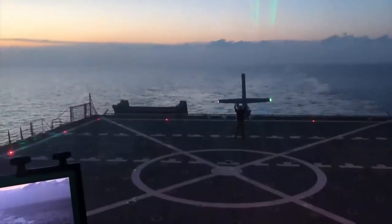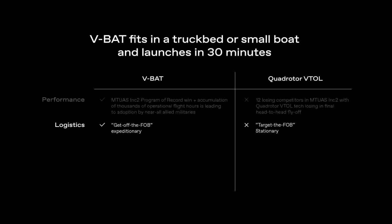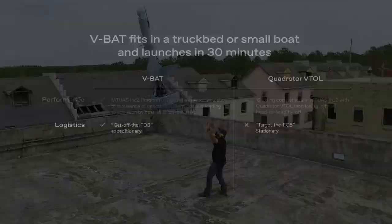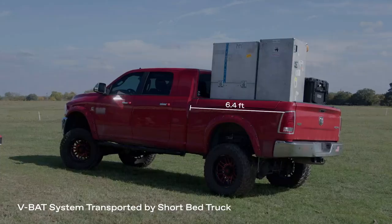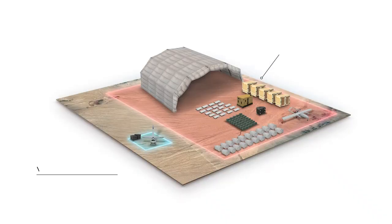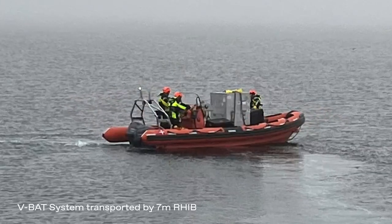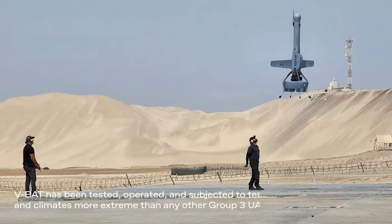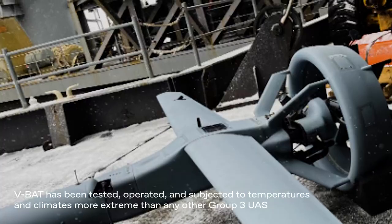The VBAT went on to provide over 4,000 hours of COCO flight on the VBAT 118. The fact that it takes off and lands without an electric propulsion system means you don't have to bring around a ton of generators or spare batteries. Additionally, when you're in forward areas, you don't necessarily have access to climate control, and lithium ion batteries have significant issues at high temperatures and huge issues at very low temperatures. VBAT doesn't require any of that.